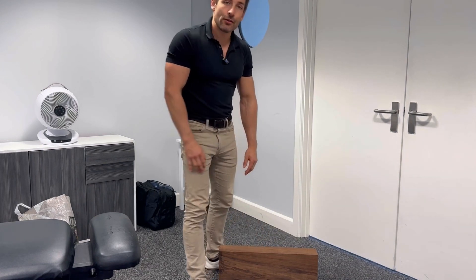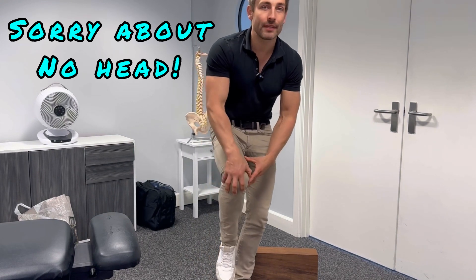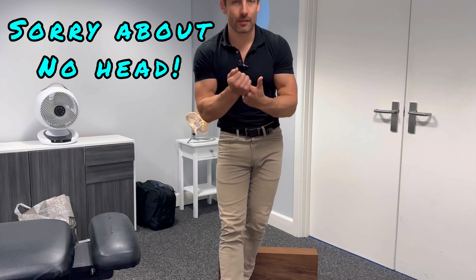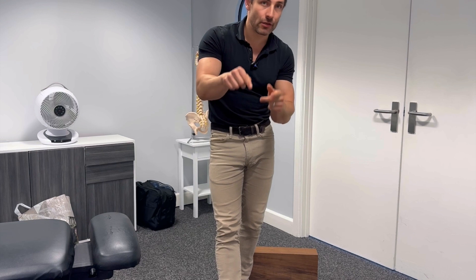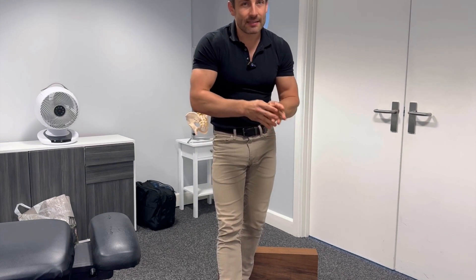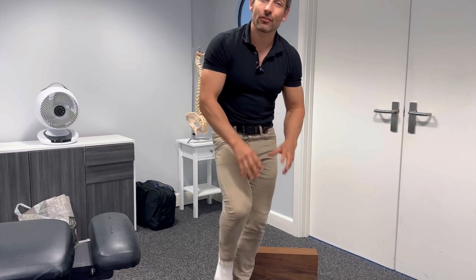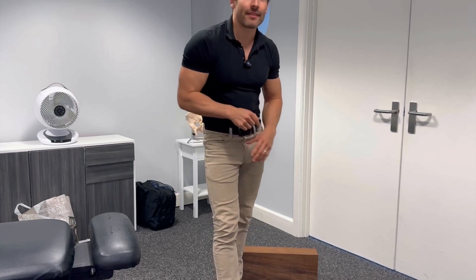If you would like a knee strengthening program to create bulletproof, strong, healthy knees that allow you to exercise and move and function the way that you want and need to, then click down here on this video if you're on TikTok. It takes you from easy exercises to intermediate to super hard exercises that are really going to create very strong knees, and also some stretches to release off the knee problems that you're getting.